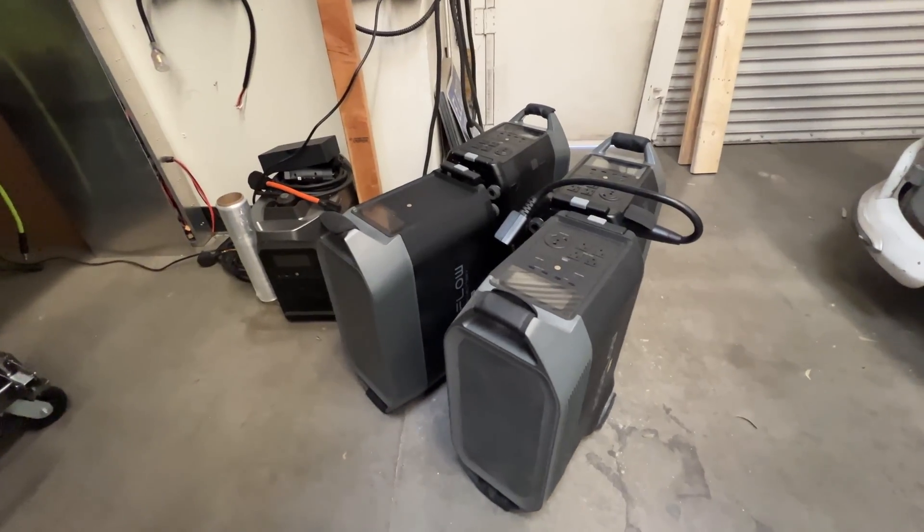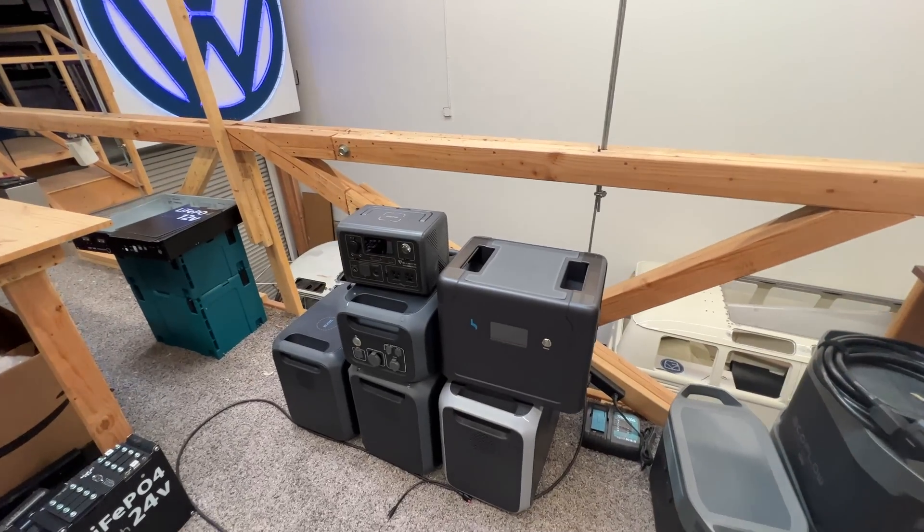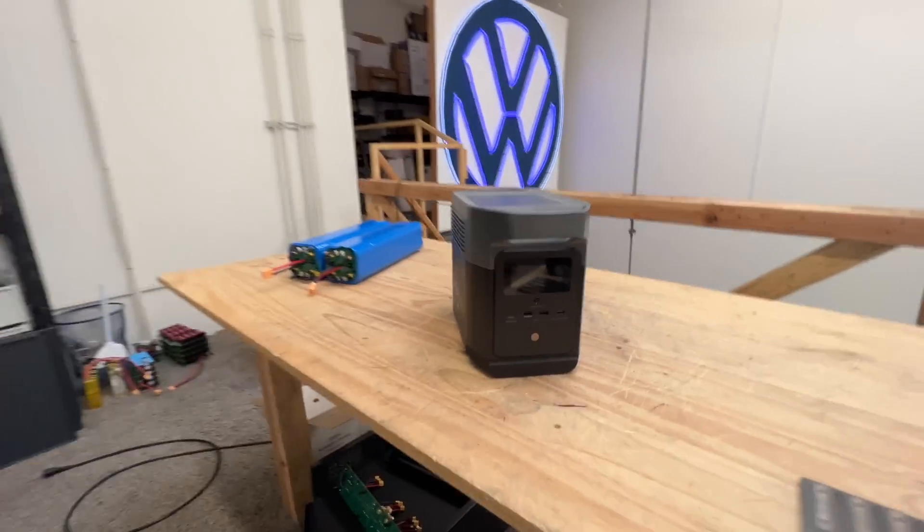As you can see, I have my choice of solar generators, but my favorite one is this one right here.